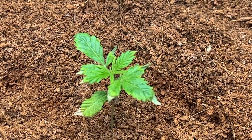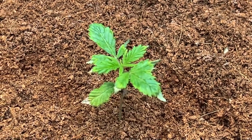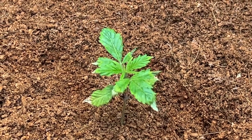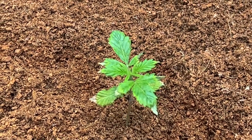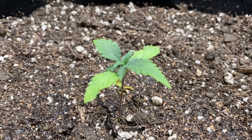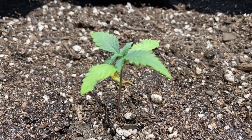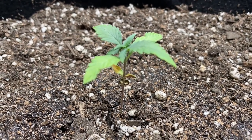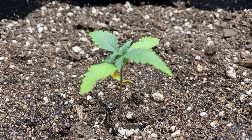If the tips of your true leaves start to turn brown, cut that back even further, as this is a sign of nutrient toxicity. While if the cotyledons start to turn yellow before the second set of true leaves have developed, you might not be feeding the plant enough and will need to increase the fertilizer amount.